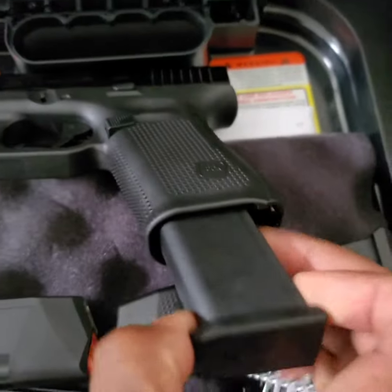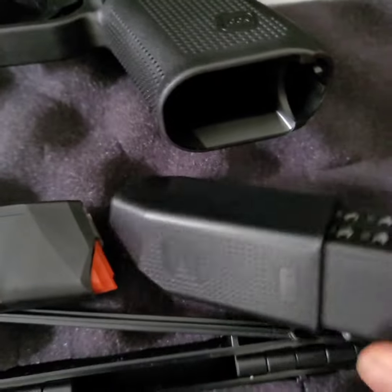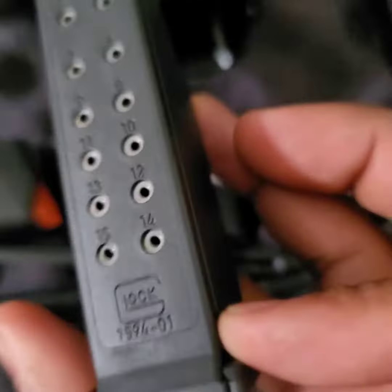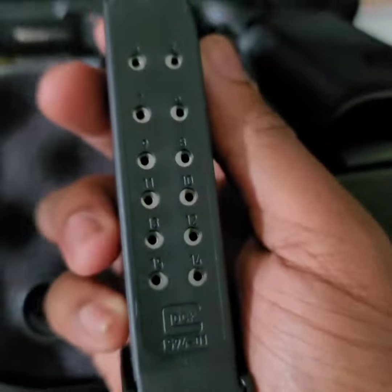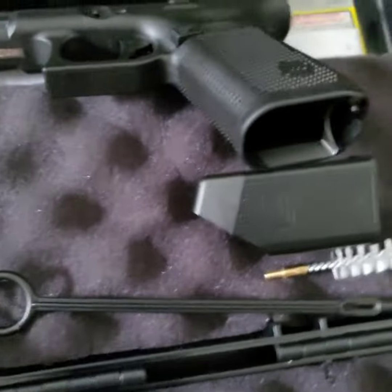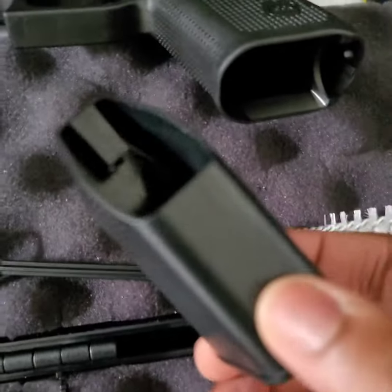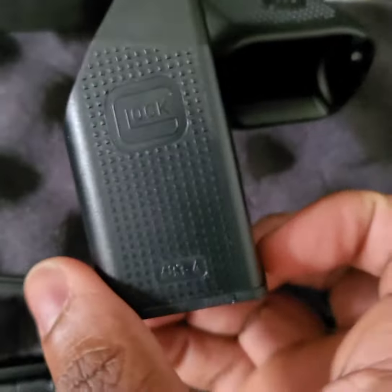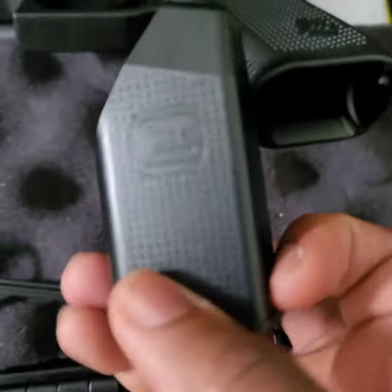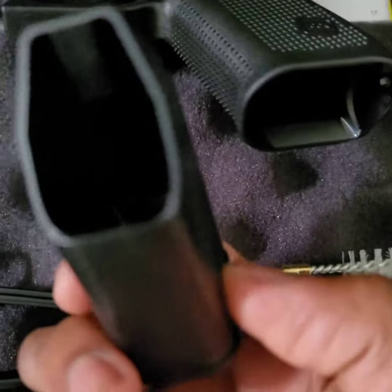As you can see, you got three 15-round magazines. So you are pretty much all set, and you got a speed loader too, for those who have a hard time loading the mag, or sometimes your thumbs be hurting loading the mag — it's a speed reloader.